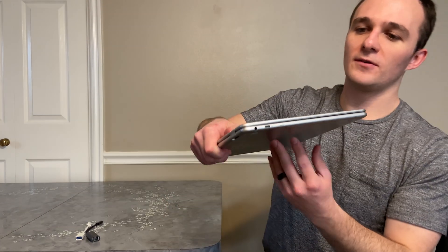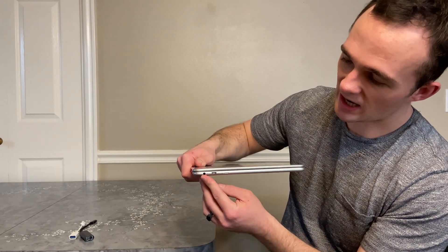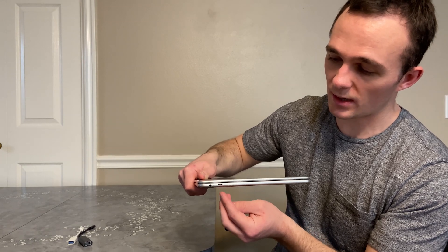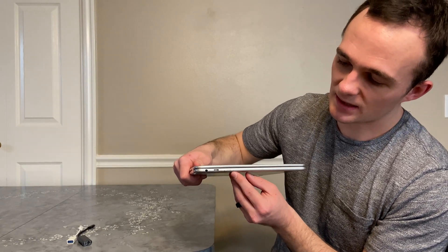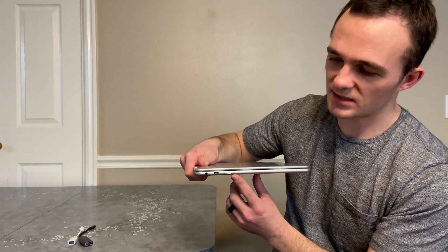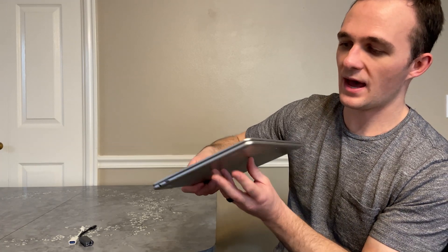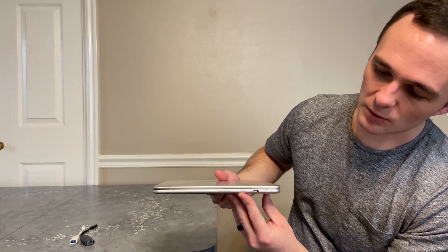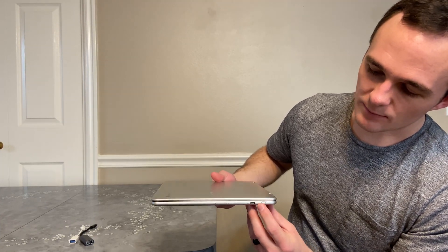So let's go over the ports that you get with this Chromebook. The first port we've got is a headphone jack. You've got two USB-C ports — they both support charging, one on either side of the device. And then you've got a microSD card slot reader to expand the storage. On the other side, we've got the volume rocker, the power button, the other USB-C port, and a built-in stylus.